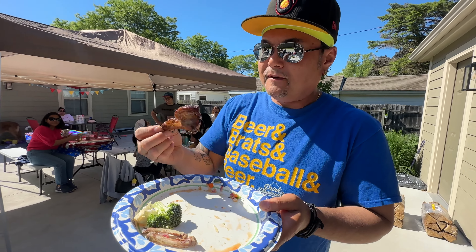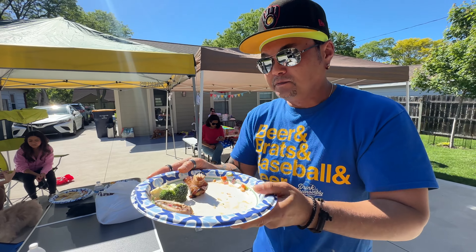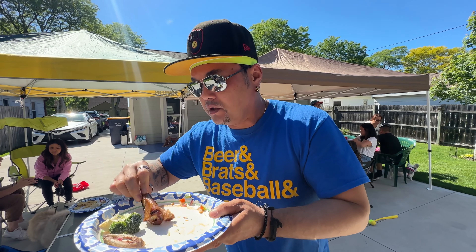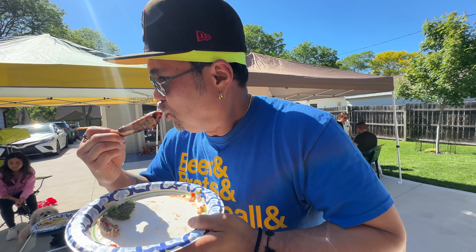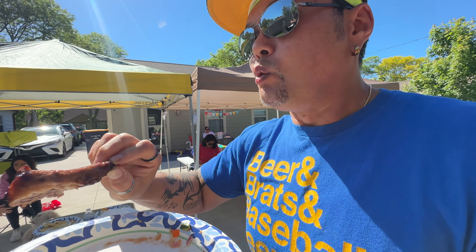Looks good, huh guys? First taste of my ribs. Mmm, wow. It's amazing! Is it cooked? Five stars. Five star ribs. It's amazing, Kristen. You did a good job, great job. Yeah, it's cooked. Is it not too dry? The glaze is amazing. The flavor is amazing. And we got one more bag!